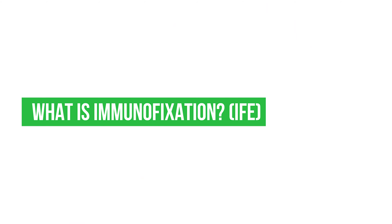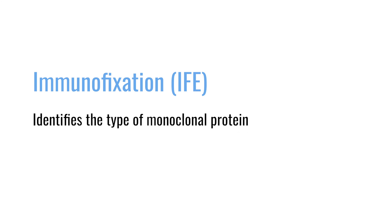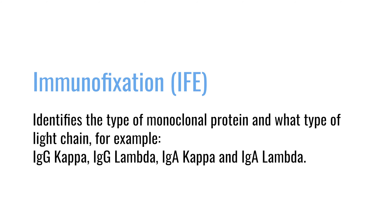What is immunofixation? In terms of other tests that we use, once we find out that somebody has a monoclonal protein, we'll do what's called an immunofixation, abbreviated IFE. An IFE tells you what type of monoclonal protein and what type of light chain a person has. This test is usually run at the time a person is diagnosed, and then it may be repeated at a time when you want to establish that somebody is in a complete remission.